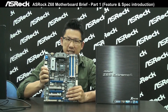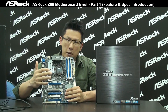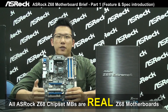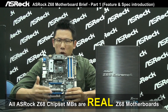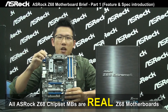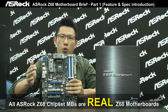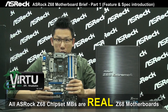As you can see, I'm holding the Z68 Xtreme 4 motherboard. One thing I want to highlight first: all ASRock Z68 chipset motherboards are real Z68 chipset based motherboards. All ASRock Z68 chipset motherboards have onboard VGA output and support the pretty nice feature we call Lucid Virtu 2. I will explain that later.